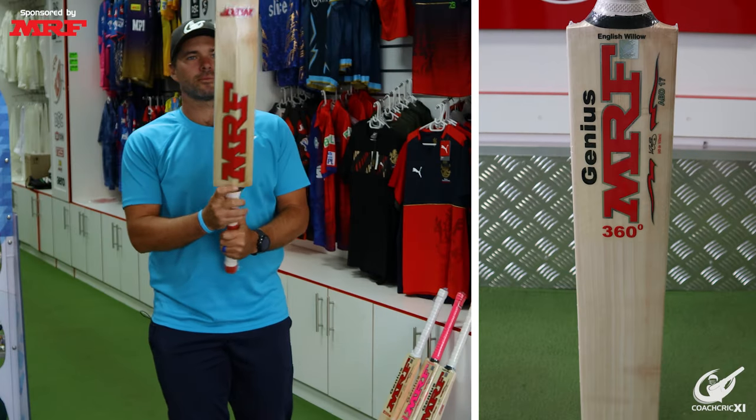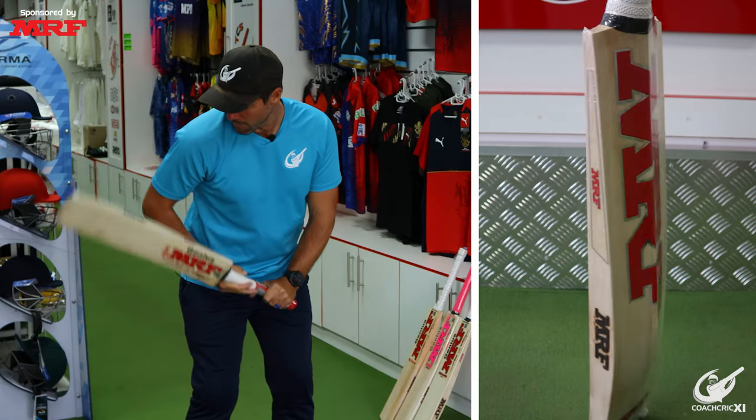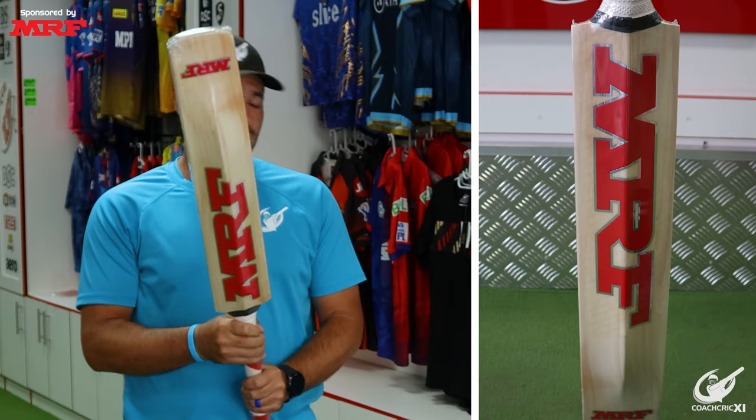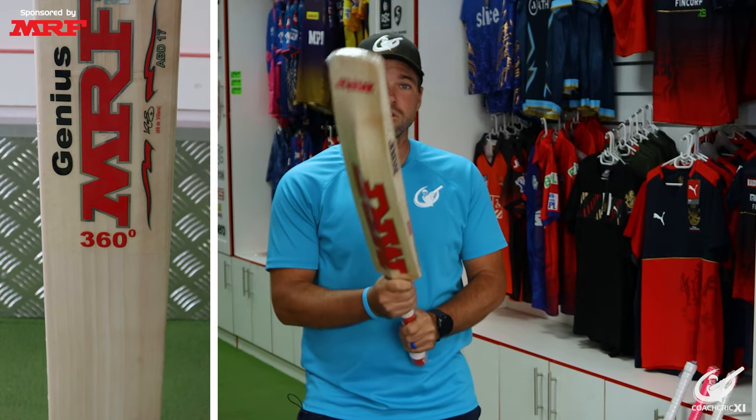Looking at the Genius 360 — nice evenly spread grains, very nice bow, very nice pickup. Another bat that I could see myself batting with. So I guess I'm going to have to choose between the Genius 360 and the Genius Chase Master.